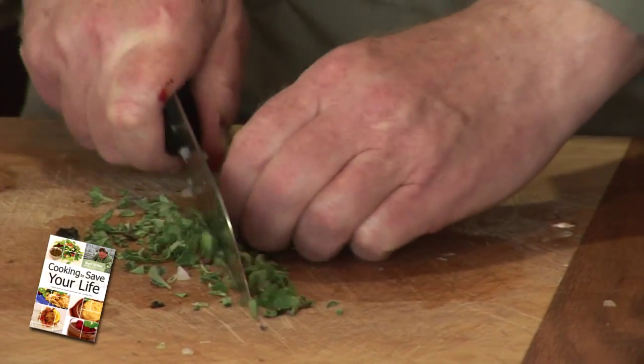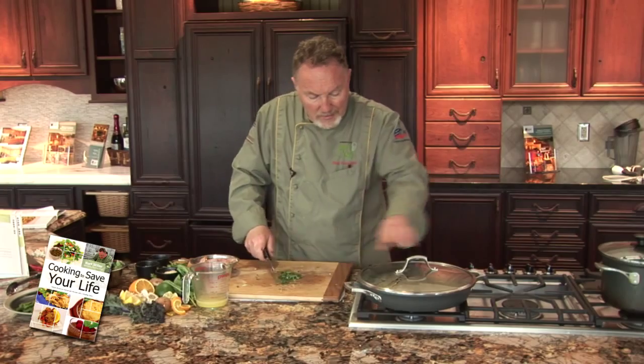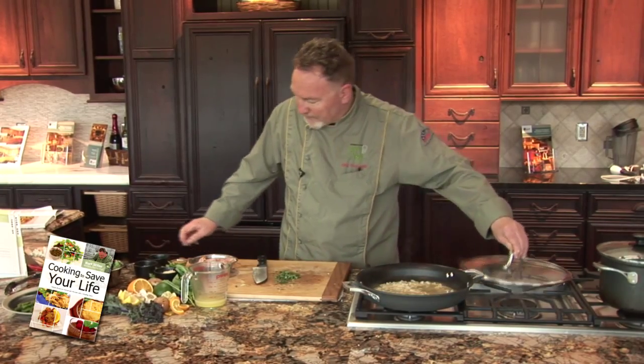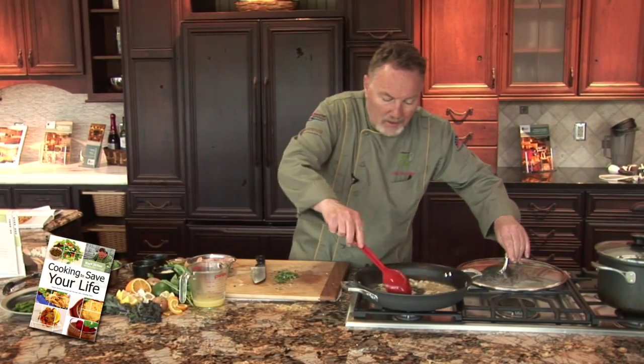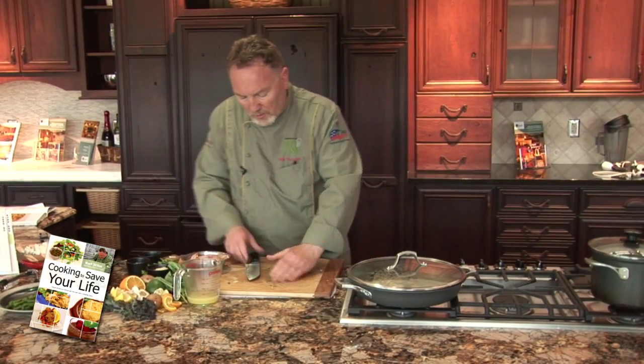See the aroma. Check the onions and garlic — they need two or three minutes.